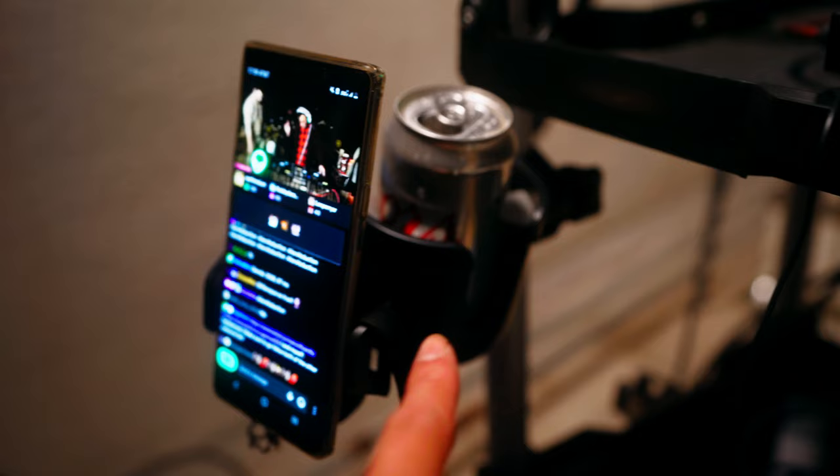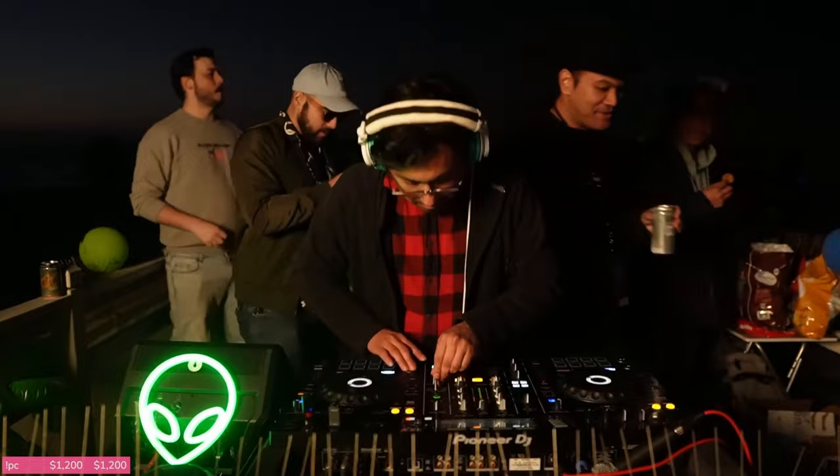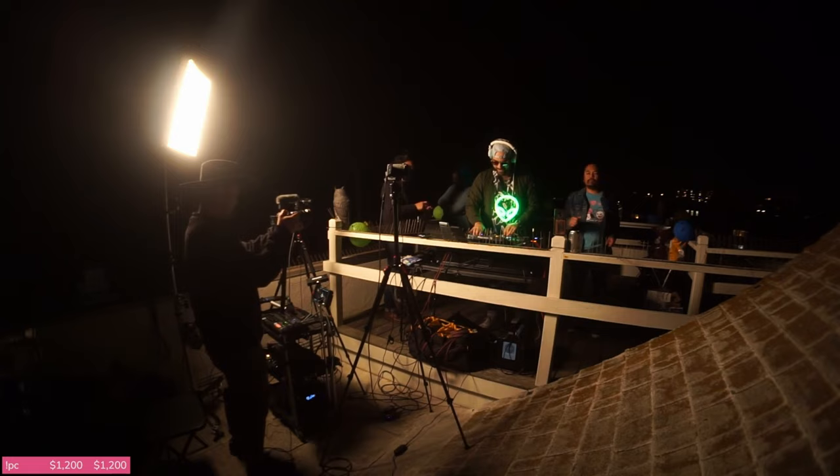The thing about this cart is there's a drink holder that also has a phone holder, which makes it really convenient.